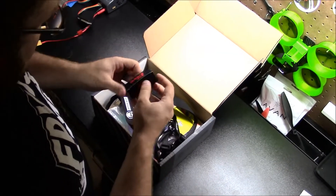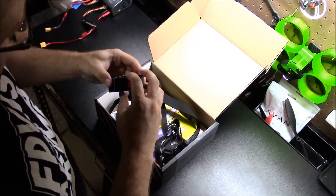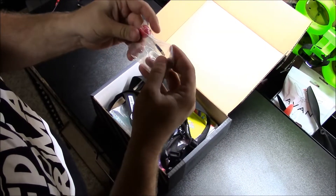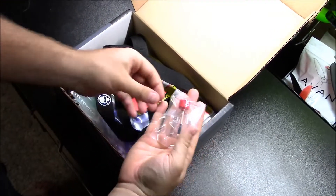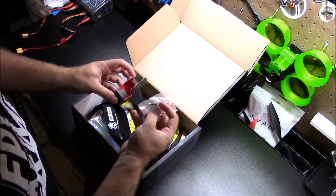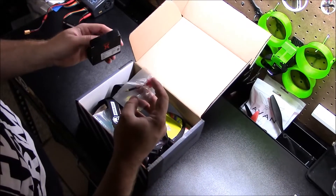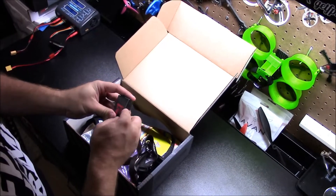First off, we've got a Fox ear lollipop antenna. Very cool — looks like a little MMCX, super lightweight antenna with right-hand polarization. I usually run a stubby so I'm not really sure I'm going to put this on. I'm basically collecting all the parts to build everything out of the Quad Box, so this will be our antenna that we'll integrate into our build.